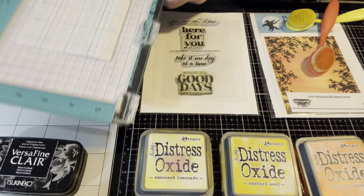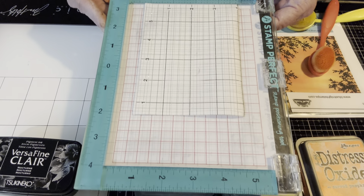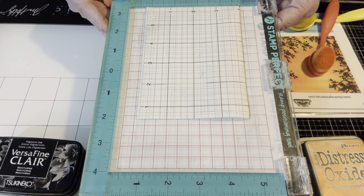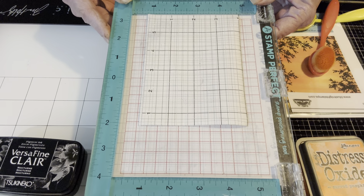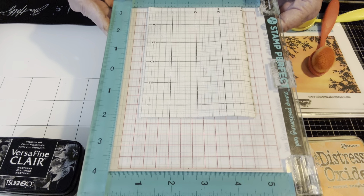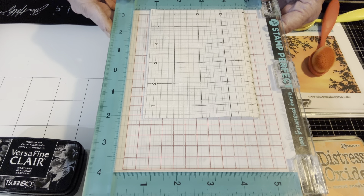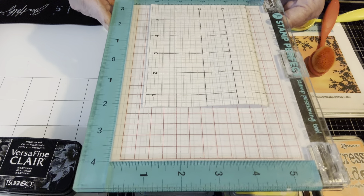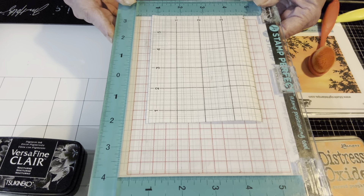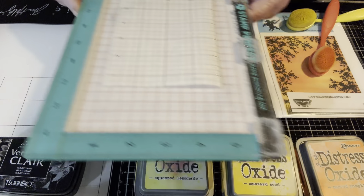First and foremost: a stamp positioning tool. This is a Stamp Perfect — they don't sell it anymore — but if you have a MISTI or any other stamp positioning tool that will help you get a nice stamp, absolutely use that. If you don't have one, maybe consider purchasing one or put it on your wish list. If you're good at using acrylic blocks, feel free to do that.